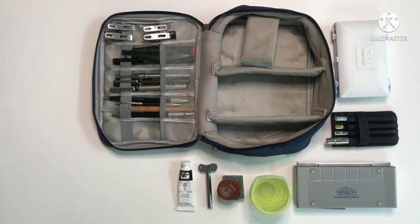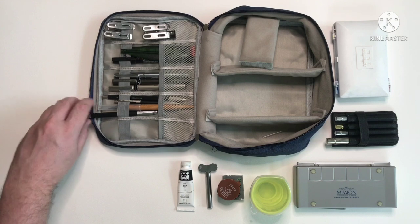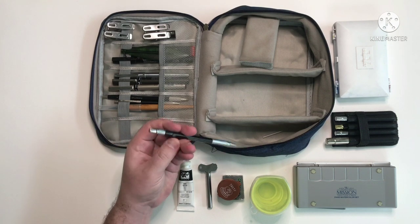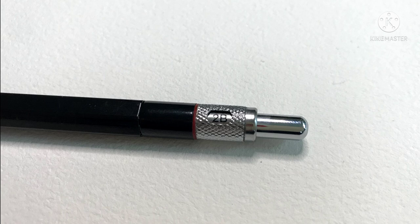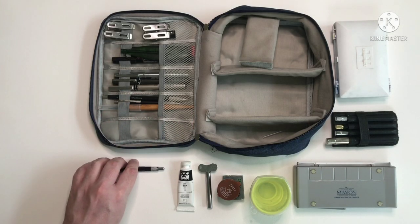Now on to my sketching materials. The first pencil is really really cheap — I got it from Shopee for way less than a pound I think, and it came with leads too. It's a 2mm retractable. I quite like the design, it's comfortable to use. It's really quite amazing how cheap you can get things for these days.